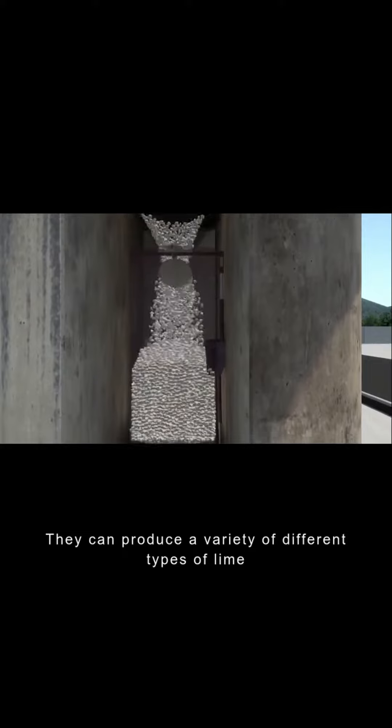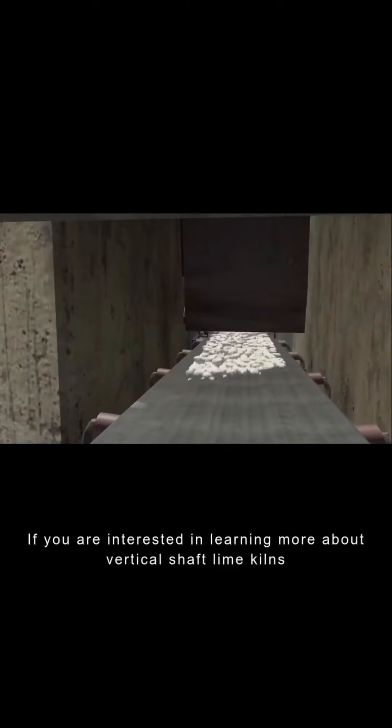If you are interested in learning more about vertical shaft lime kilns, please feel free to contact us.